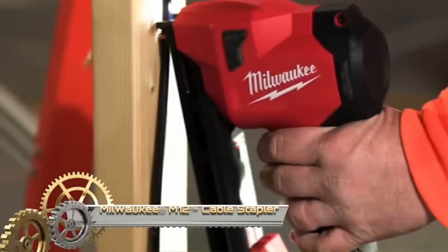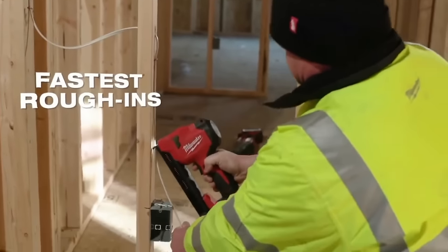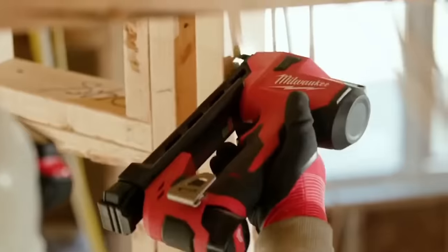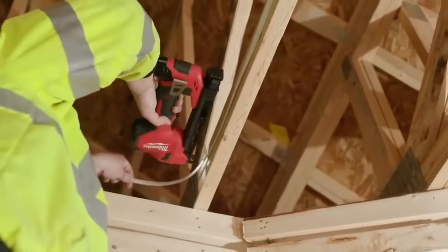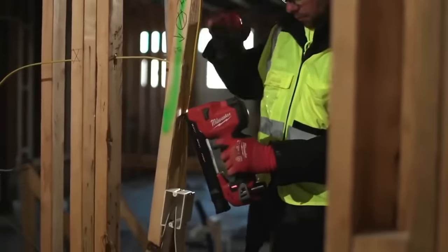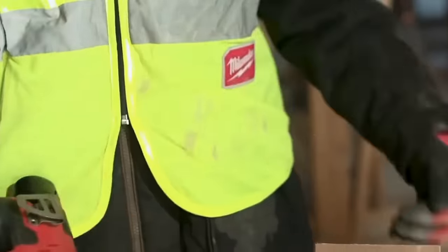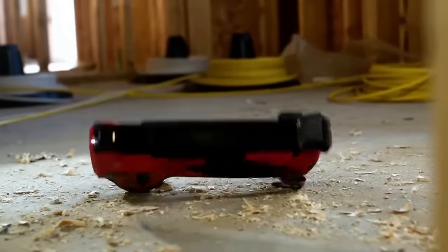The Milwaukee M12 cable stapler is a cordless and powerful tool designed for efficient cable installation. It outperforms manual staplers by being twice as fast and eliminating hand fatigue. Compatible with Milwaukee insulated staples, it can drive up to 1,200 staples on a single charge. The stapler features a Power State brushless motor for extended motor life and more run time. With Redlink intelligence protecting against overload, it ensures tool and battery safety. The compact design allows easy maneuverability in tight spaces and it comes with a built-in belt hook for convenient carrying. The LED light illuminates the work area, enhancing accuracy and consistency in cable installation. Overall, the Milwaukee M12 cable stapler offers a time-saving, efficient, and durable solution for cable stapling tasks.